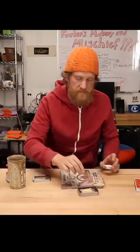Drop — gave them a dunking. Let's see how they do. Whoa, whoa!